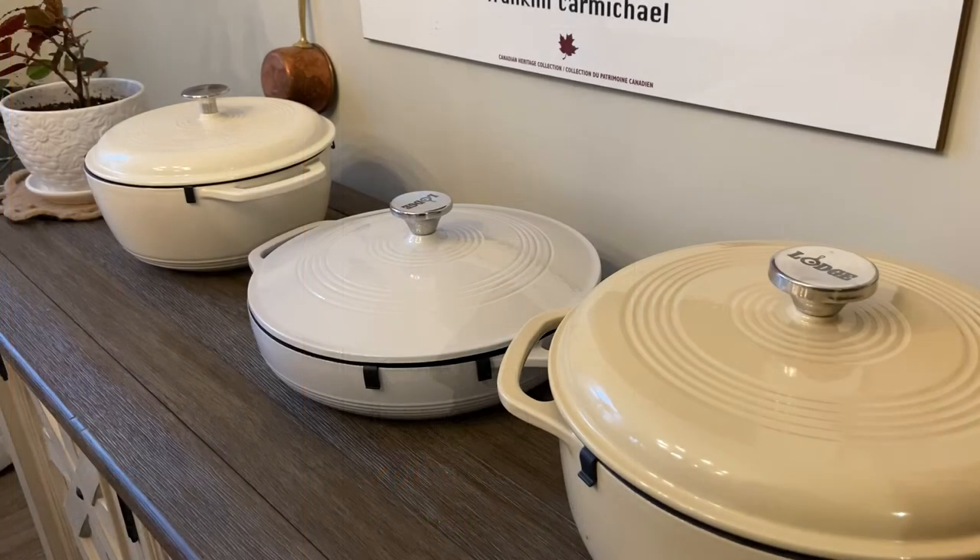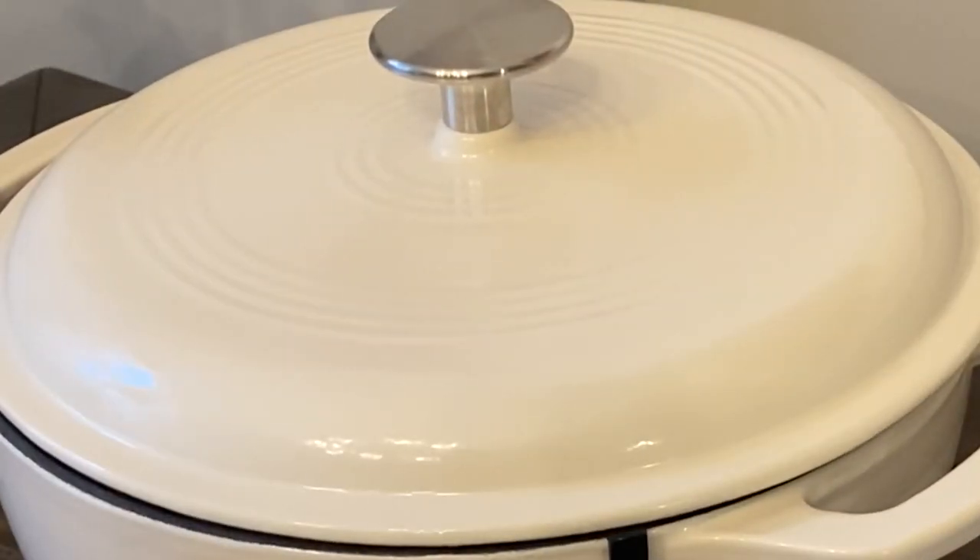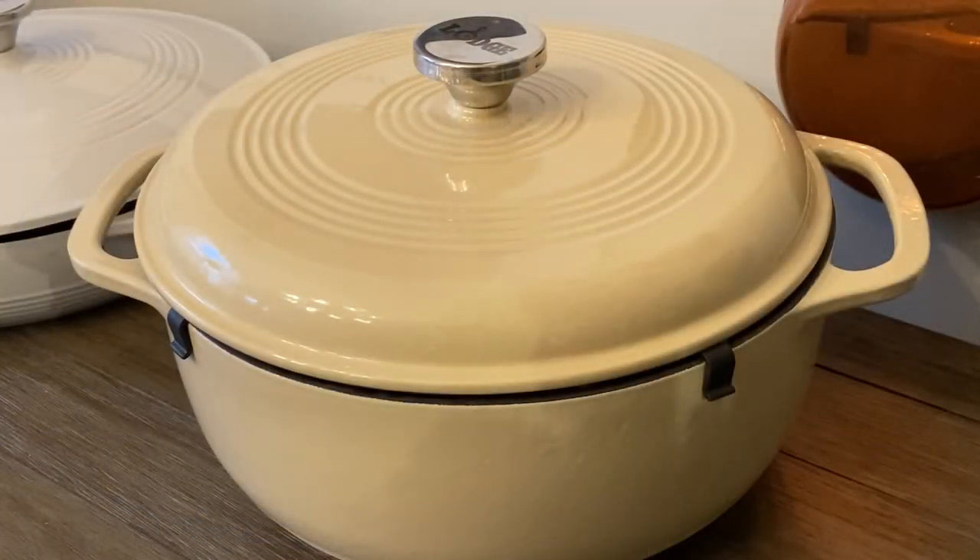The Amazon Basics is definitely a knockoff of the Lodge. Here's the Amazon Basics product, and here is the Lodge product. I'm very happy with what was delivered today. So thank you for watching — leave a comment below, please like this video, it really helps my channel.